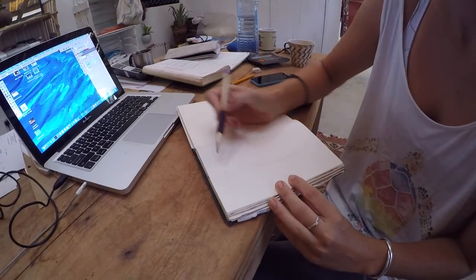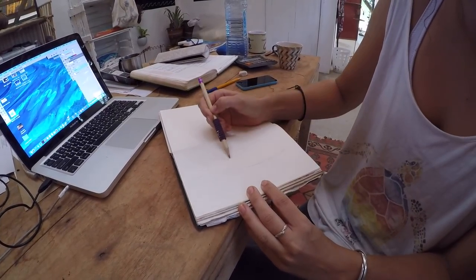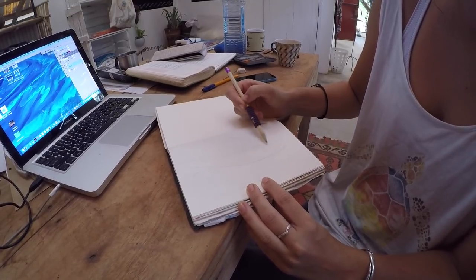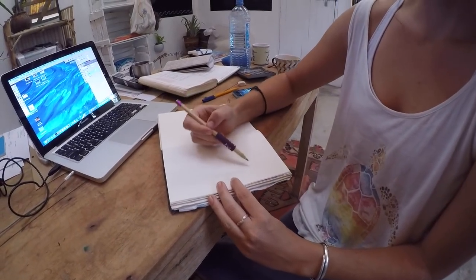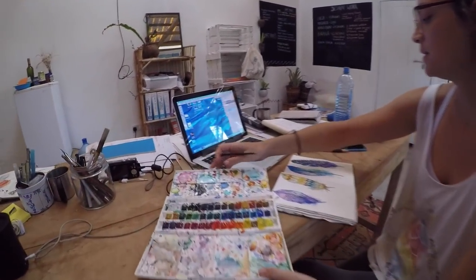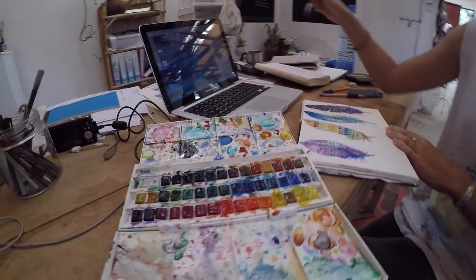So all your prints — you do them firstly with your hands? Yes, all our prints start by hand. They're all inspired by life here in Kenya, whether it's the beach or the bush. And the feather — what was the inspiration? They asked for a feather, so we painted it. We use mostly watercolor for all our prints.